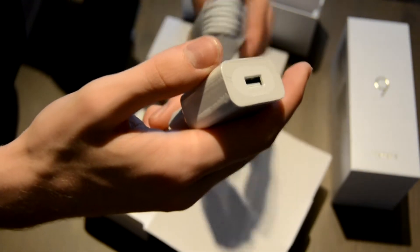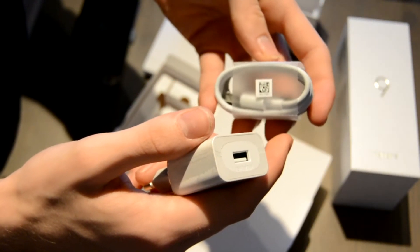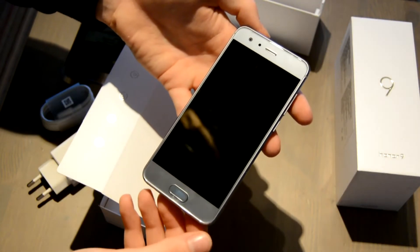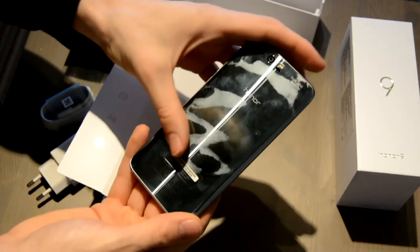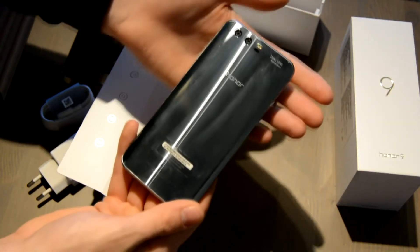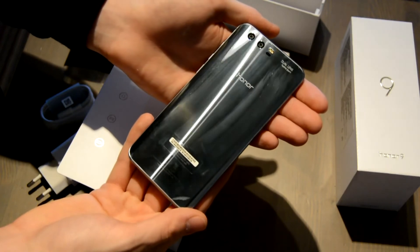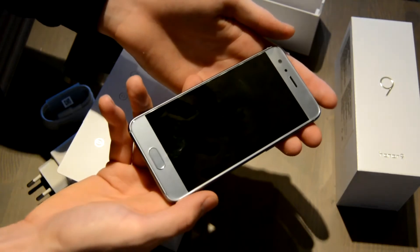One last point before signing off: not only is this device really slippery, it also is one of the biggest magnets for fingerprints I've ever seen on its black glass. You can't get rid of them — that's another reason why you should definitely get a case with this device. Thanks for watching and see you next time!